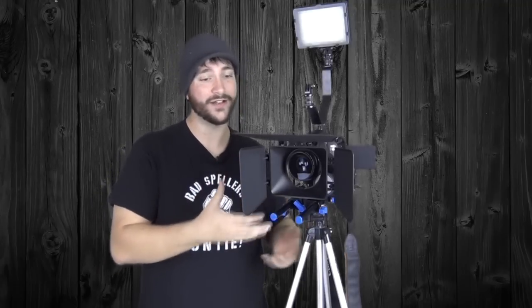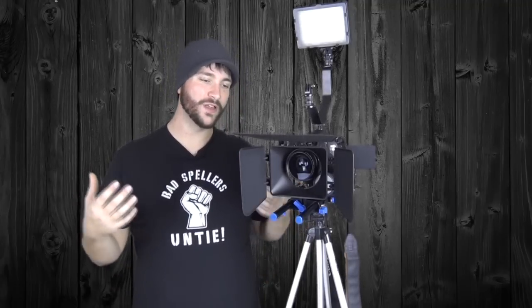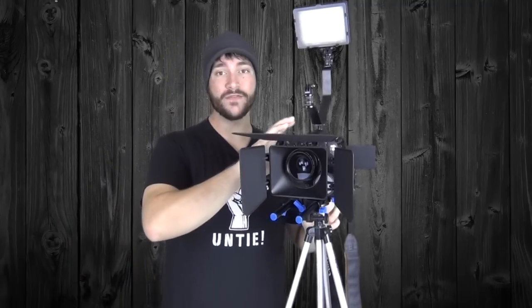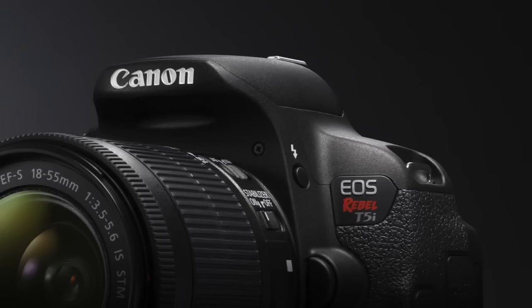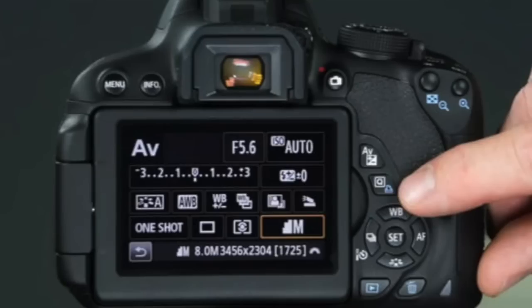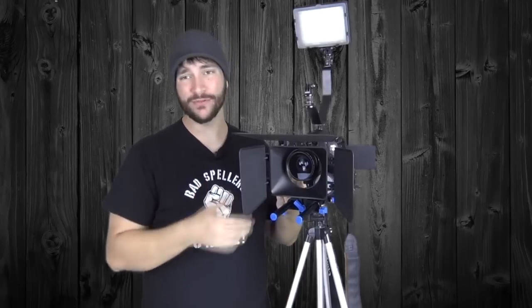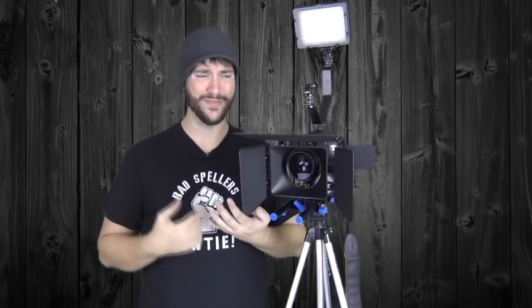We'll talk about the stuff I got on here, the stuff I was anticipating getting, and the pros and cons to each thing. So first of all, the brain of the operation — like I said, it is a Canon T5i. The reason why I didn't go with something different was I'm on a budget, as most of you are. At the time, through the Canon refurb website, I was able to pick up the camera, the kit lens, a memory card, and I think a bag,